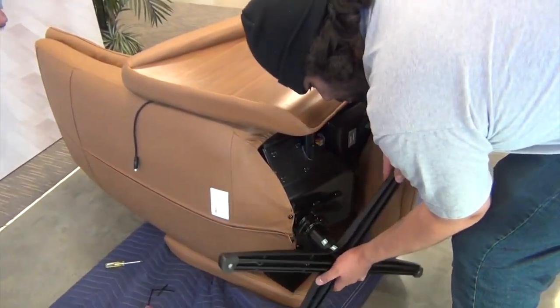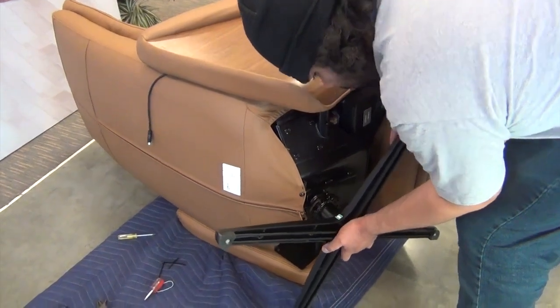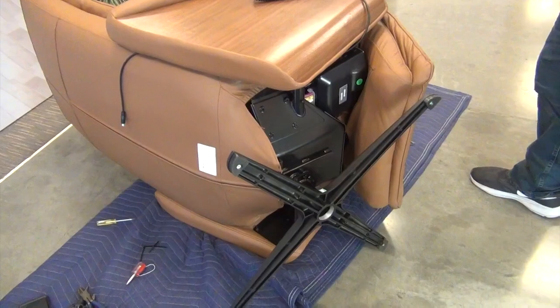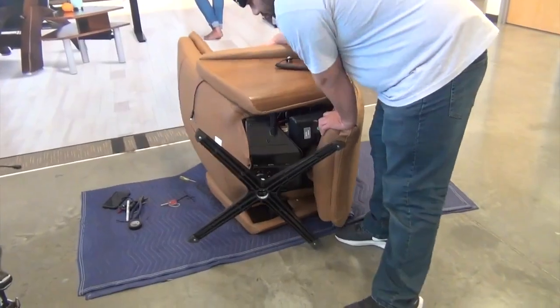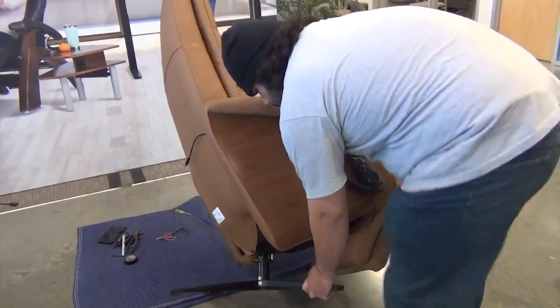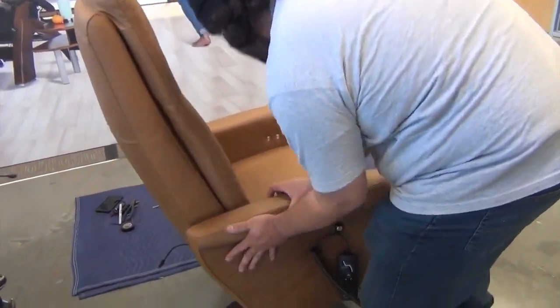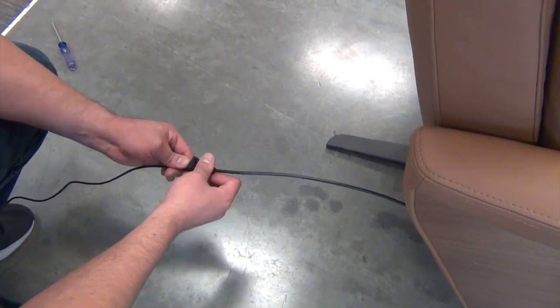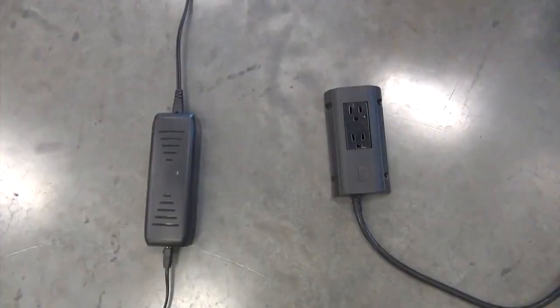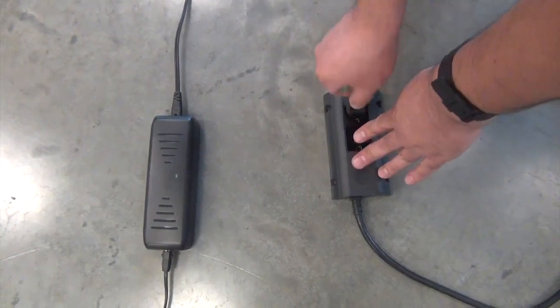Now, place the chair base into position, aligning the arrow on the base with the arrow on the connecting shaft, then slide the base onto the shaft. Return the chair to the upright position. Reconnect the power adapter cable to the chair's power cable, then close the connector lock. Plug the power adapter into a power outlet.